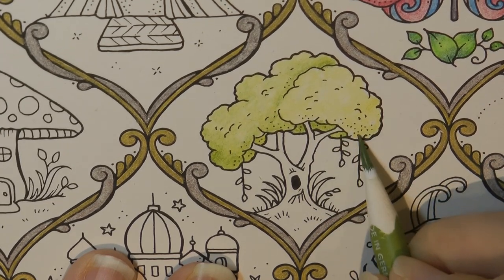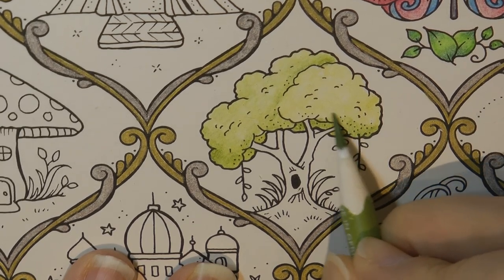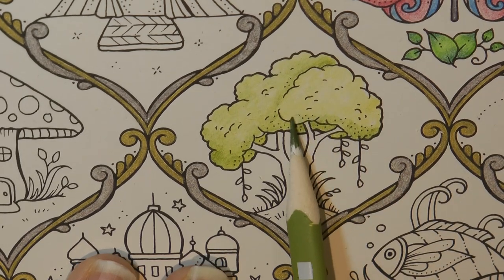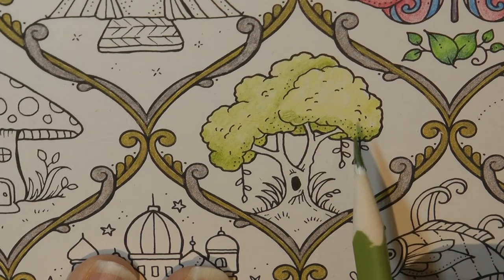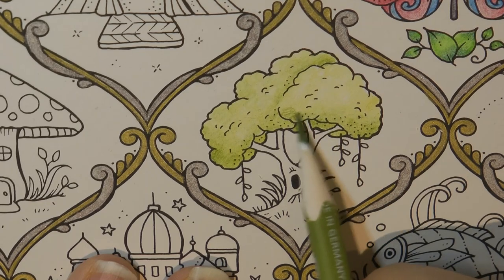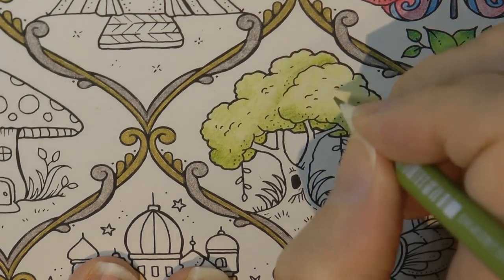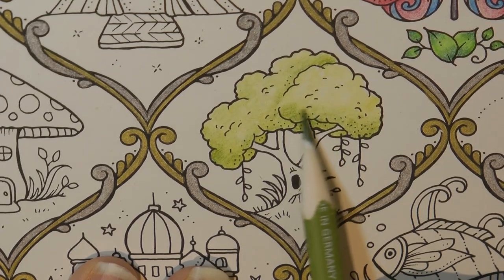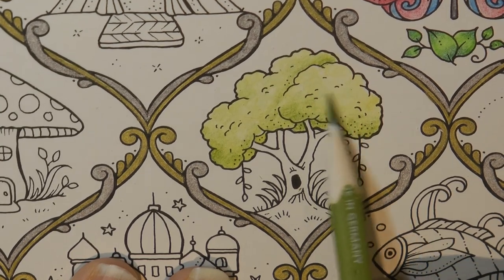If your pencils are really sharp you're going to push and burnish into the page more, so use them on the side a little bit, more like this sort of movement. I can't hold my pencil like that very well, and staying at a shallow angle is the approach I'm using. Don't go straight down because that's going to really push pencil into the page, which can be great if you want a really dark area, but for this we don't.